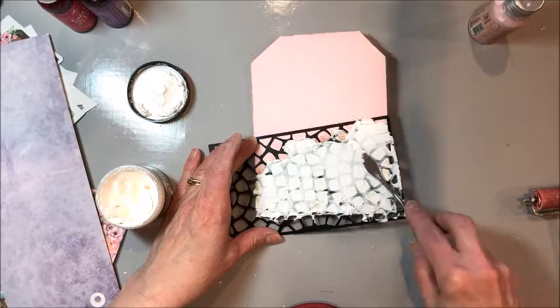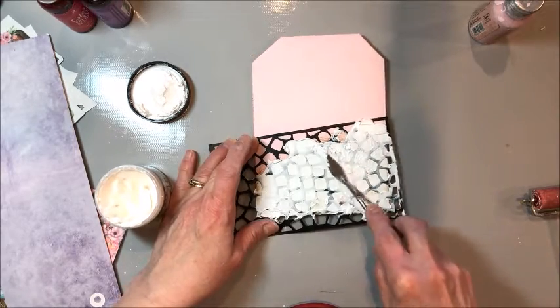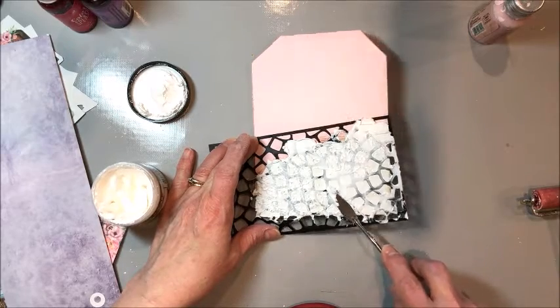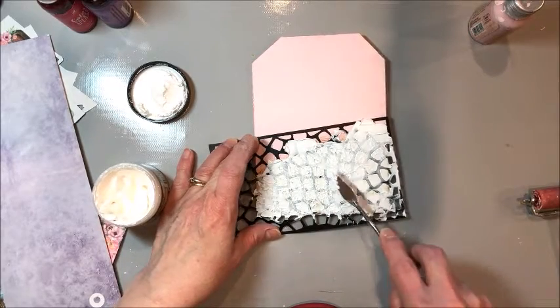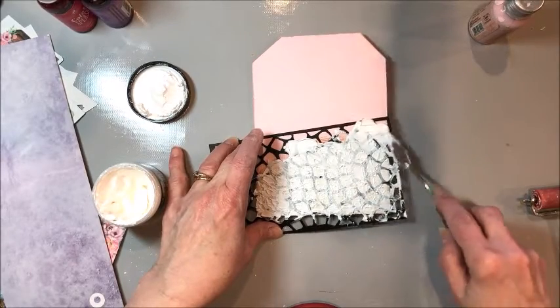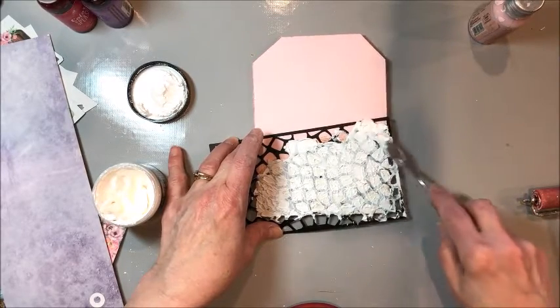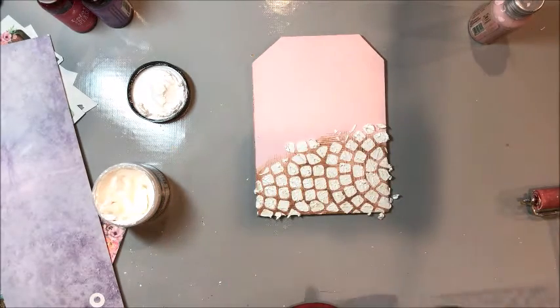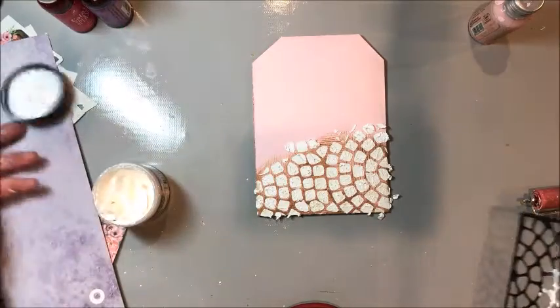I just want to smooth this out a bit with my palette knife — not too smooth, I want it to have some texture. Then I lift the stencil and let it dry. That's the hardest thing about mixed media: being patient while things are drying.